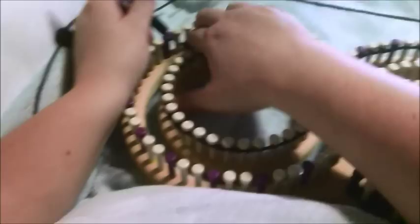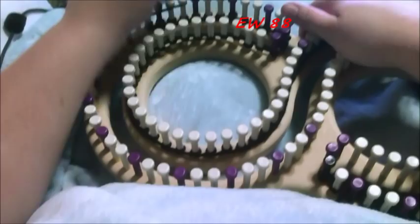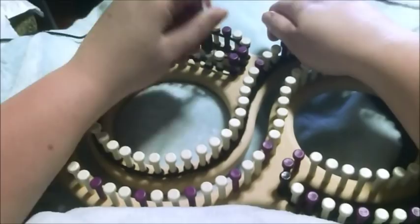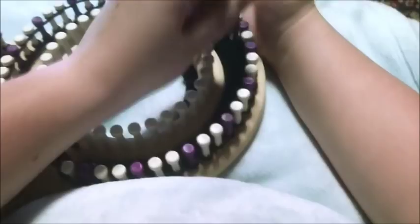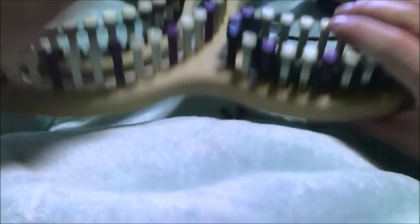Now you're going to e-wrap 88 pegs, which will put you back at your original starting point. Then you're going to go in and toss your bottom loops over on all those pegs. Go ahead and pause the video and complete that much.